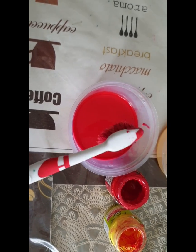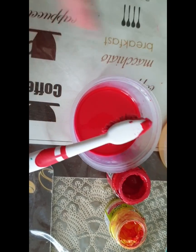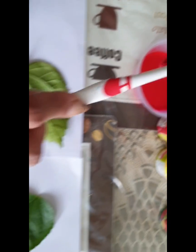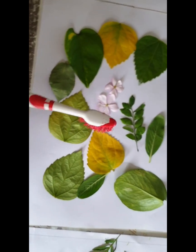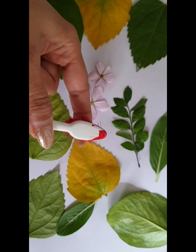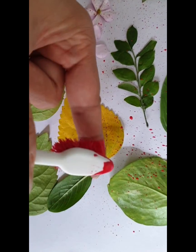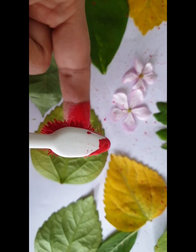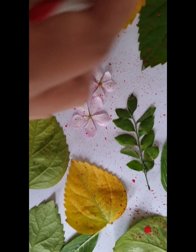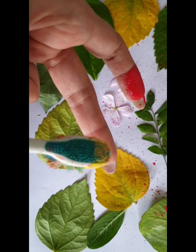Once the color is ready, just tap your brush three times - one, two, three - so that the excess water is out of your brush. Now let's get started. Bring the brush on top, use one finger and sprinkle it on the sheet. Now I am going to use the other color - again one, two, three - and use the other finger.